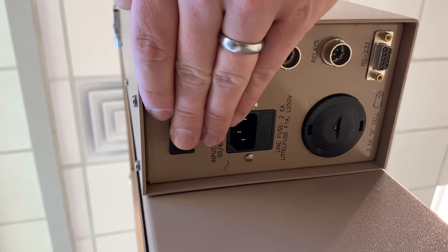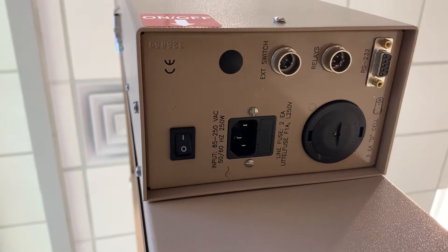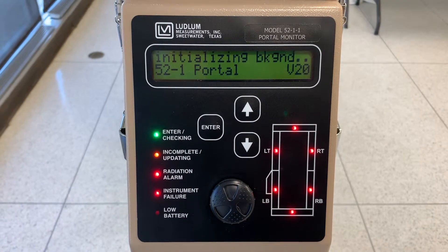Turn on the power switch located on the bottom of the electronics section and allow the instrument to finish updating.